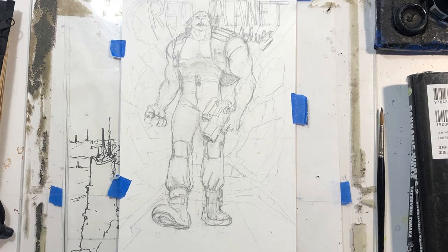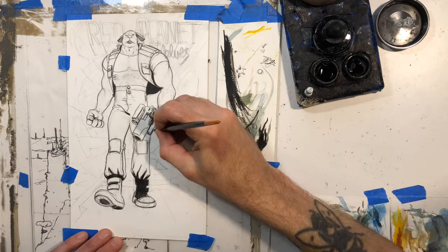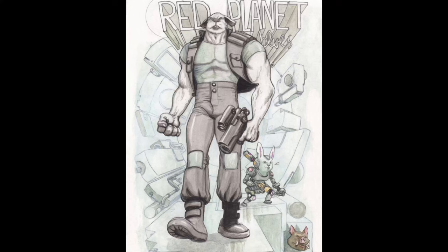This right here is for a Kickstarter for Red Planet Blues that Al Gofa is doing. I think it might be the last couple of days for the Kickstarter, so if you want to check out the description, I'll have a link there. It's like a talking animal sci-fi noir book that he's trying to publish, and he asked me to do a poster for it. If you do the $20 tier, you can get my poster.